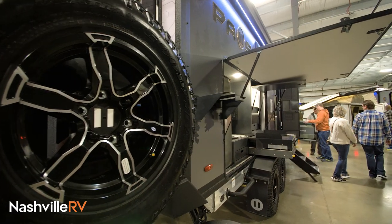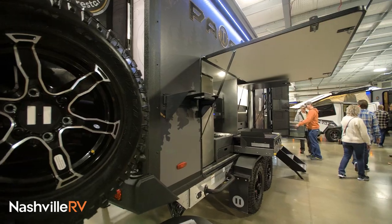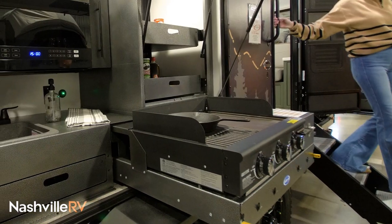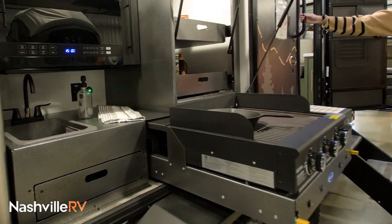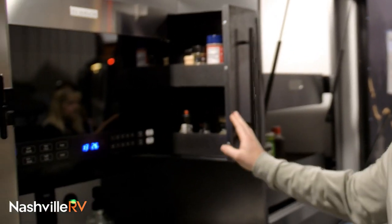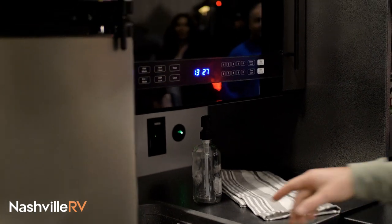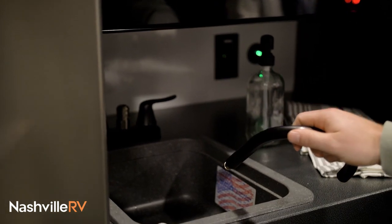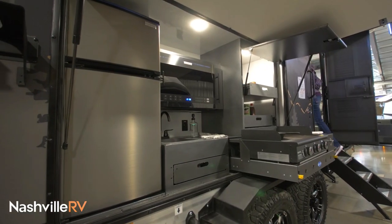As you can see back here, it's our outside kitchen. We give you a large fridge freezer, 12 volt microwave, a griddle stove top combo, a large pantry, a spice rack. We give you a sink here as well, and that's hot and cold water. You can take this off here — it pops right off. You can put a hose in there too. There are some outlets in the back as well.